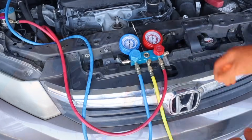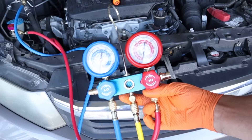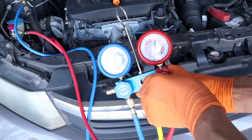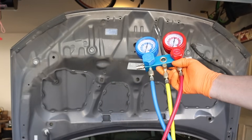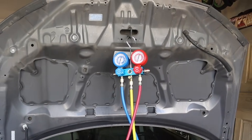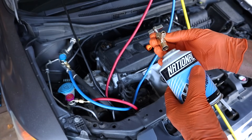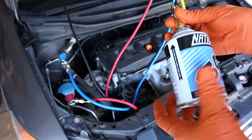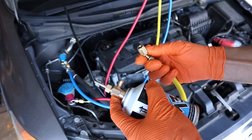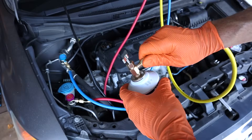Double-checking that our manifold valves are closed, we're going to disconnect our vacuum pump. If the needles on your manifold gauges move when you disconnect the vacuum pump, you'll know that you didn't shut the manifold valves down tight enough and you'll need to repeat the vacuuming process. Now we're going to connect the valve that came in the kit to the top of the first bottle of refrigerant, making sure that the valve is all the way open before we screw it down on the can. Then we connect the line that was attached to our vacuum to our can.